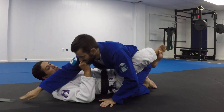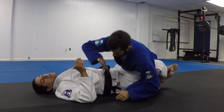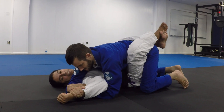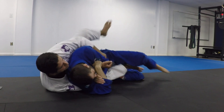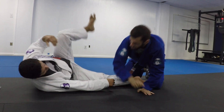We got an awesome white belt question: how to defend when the opponent is inside my closed guard doing an Americana? The correct answer is — take it back. You shouldn't get Americanaed from inside the closed guard.